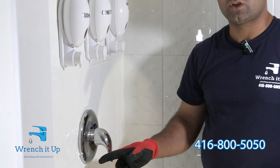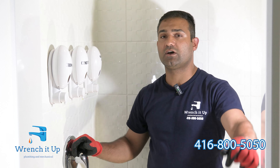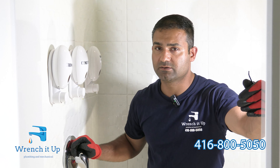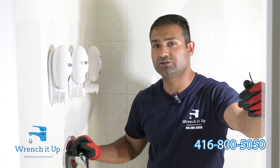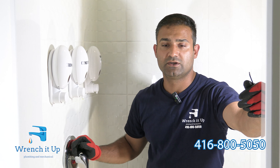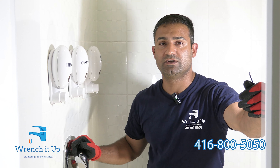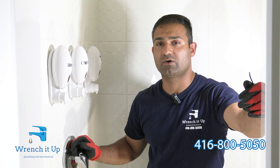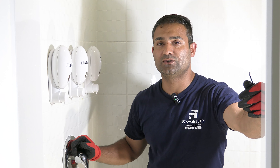The problem is solved. Our shower faucet is fixed and the cartridge has been replaced. Don't forget to like, comment, share, and subscribe. Comment below should you need attention on any specific matters. Rent It Up Plumbing and Mechanical will be glad to serve you for any plumbing issue — call us at 416-800-5050.